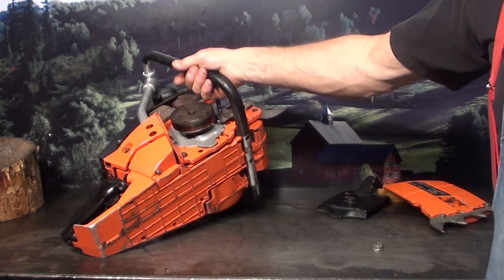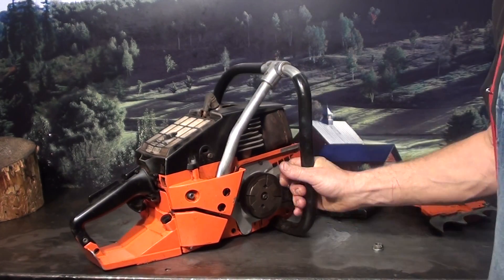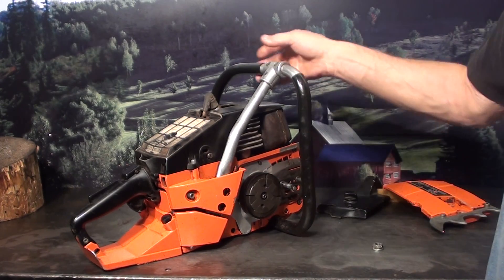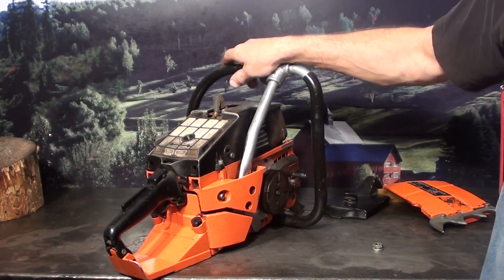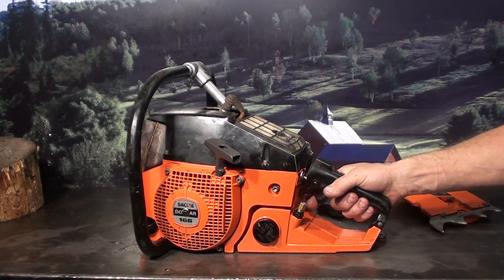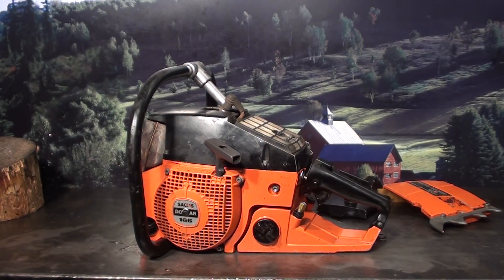They were just a very large saw, very well built, but had a short life. The timber industry took a dive in the mid-80s and the Sachs-Dolmar kind of faded away. Unlike the O90, which was made for years, these were made for a very short time. So if you ever get one of these, this is one to hang on to — they're very rare.